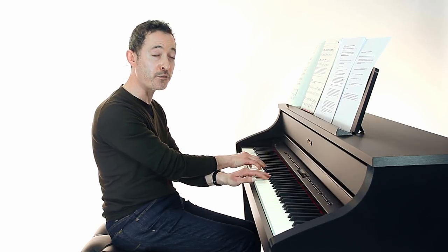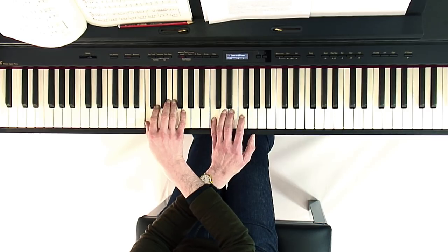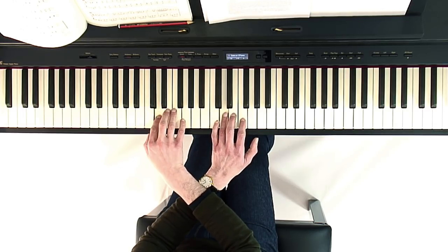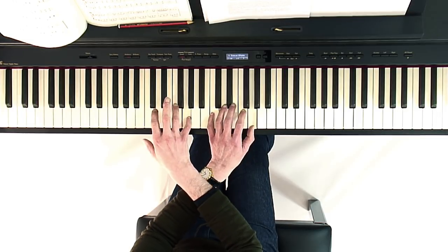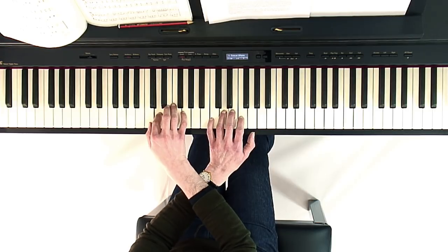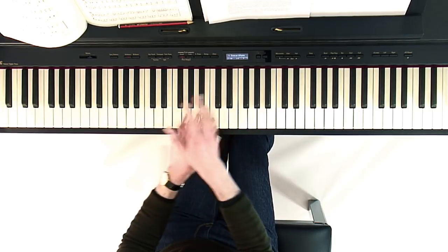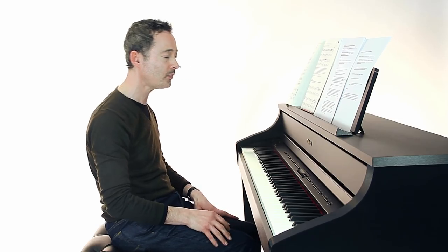For example, you're going to have to call out 'five and one, two and four.' So: five and one, two and four, threes together, fours together, fives together, fours together, threes together, twos together, ones together. You can also cross over your hands the other way and do exactly the same thing.